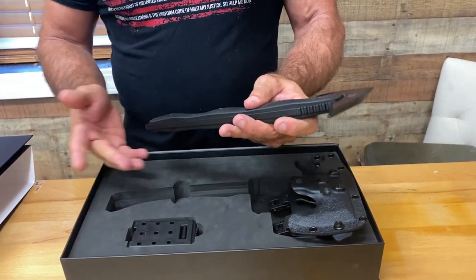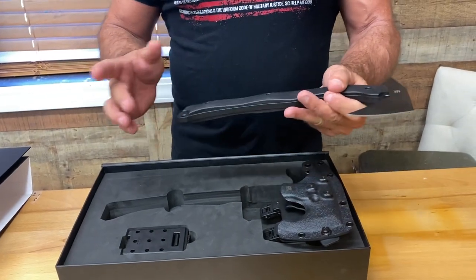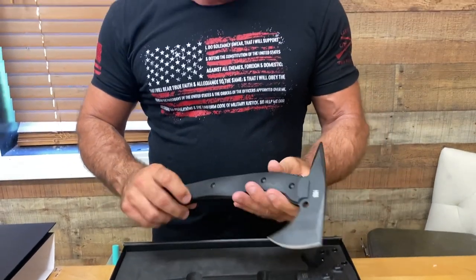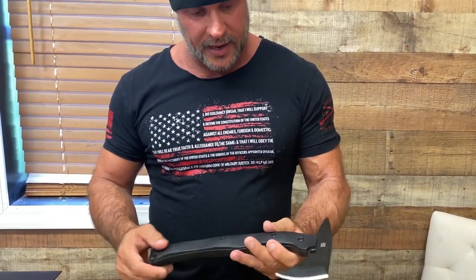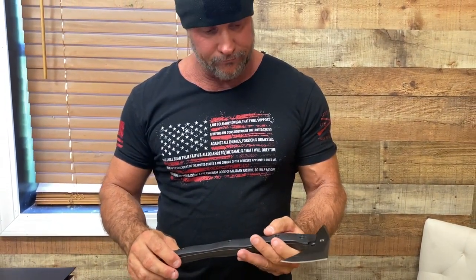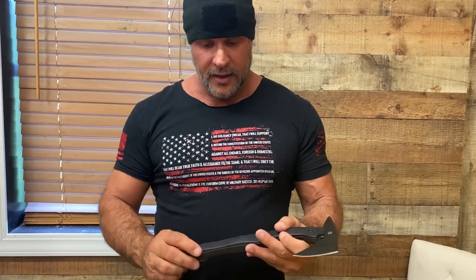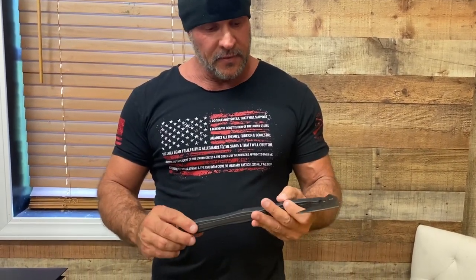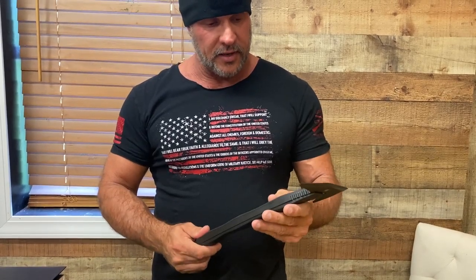If you're looking for a high-quality, high-performance axe, this is the way to go. This axe by Half Breed Blades is a no-brainer — it's going to last you a lifetime. For those of you who are professionals in the market, whether you're military, law enforcement, EMT, or firefighter, I highly suggest you check out their webpage at halfbreedblades.com and look at their products.